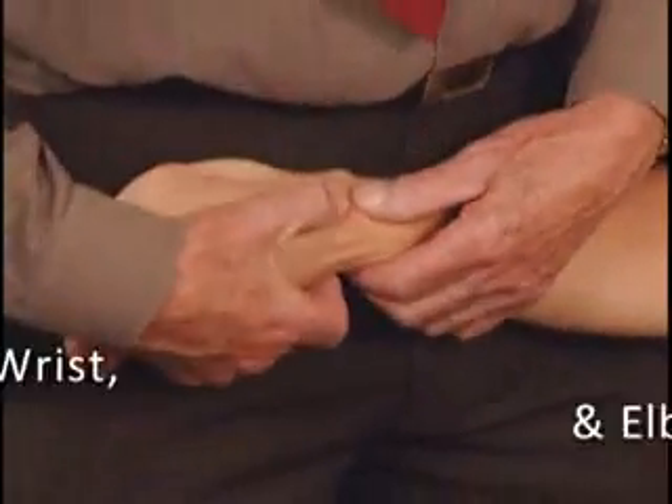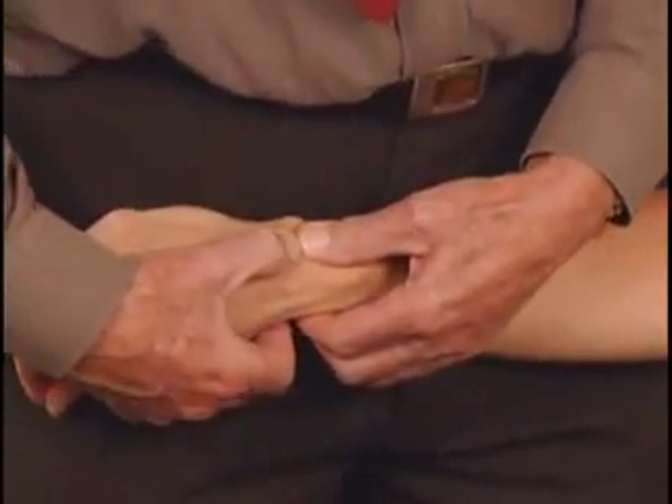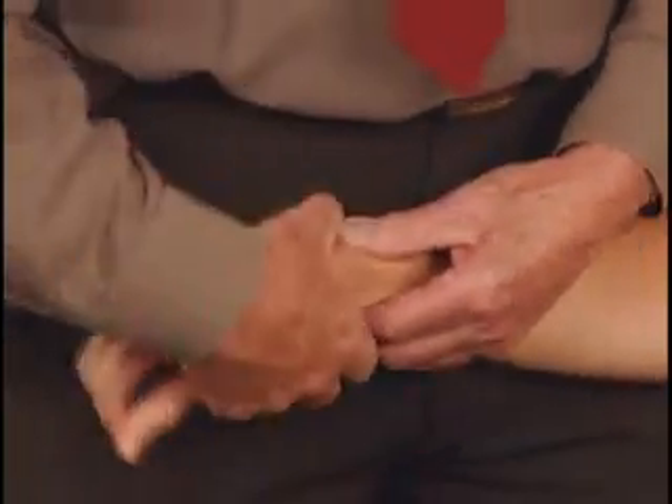The repositioning of the scaphoid proximally. It's a case of locating on the lower end of the radius, grabbing the scaphoid proximally, because the scaphoid is about the size of my thumb. So you grab it proximally.